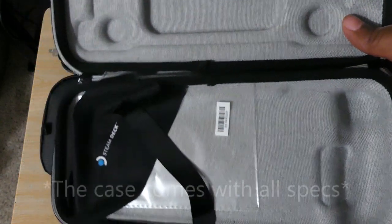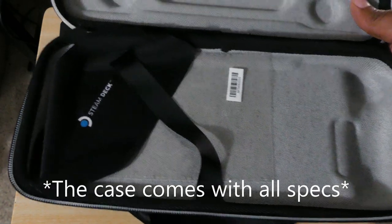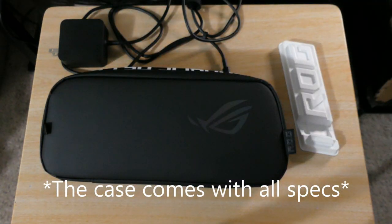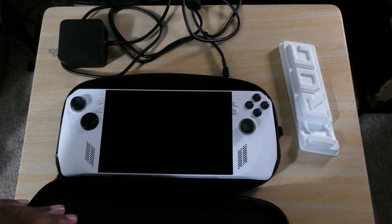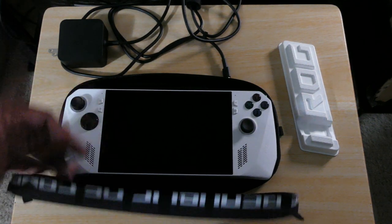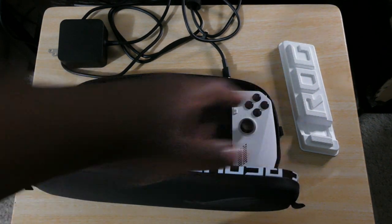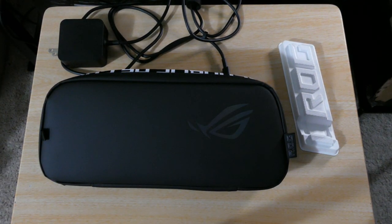This came free with the pre-order. We ordered the high-spec one — the one that's like $650 — and then the ROG Ally is $699 and doesn't come with a case. You can't even fit anything else in the ROG case other than maybe some SD cards. You can't fit the stand they gave you, and you definitely can't fit the charger. That's very disappointing.